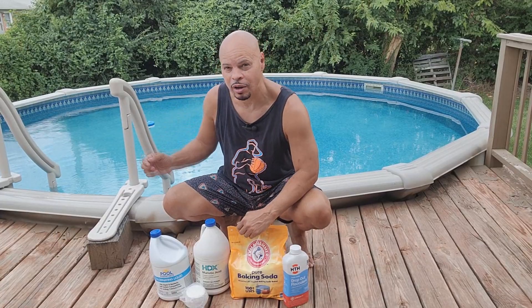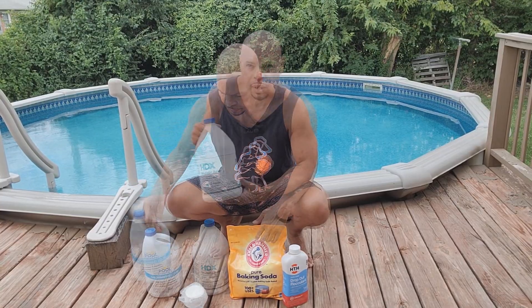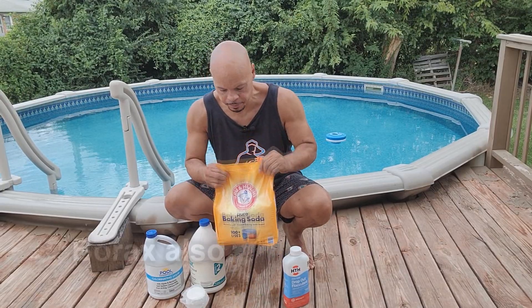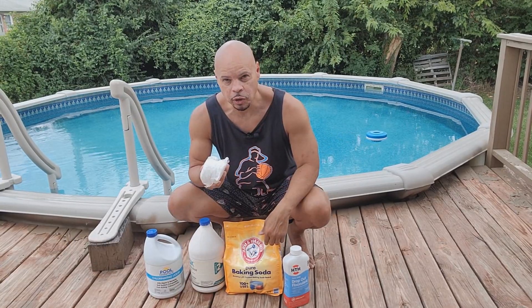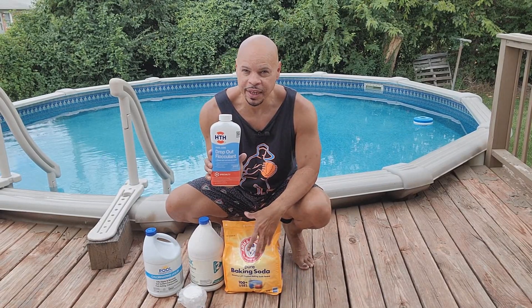Hello everyone, I'm back and today I'm going to do an updated video to the one I created about a year ago entitled how I keep my pool crystal clear blue all summer long. I'm still using the same chemicals from that first video: pool essentials liquid chlorine, muriatic acid, regular Arm & Hammer baking soda, two 3-inch chlorine tablets in the floater every week, and this HTH flocculant, which I use if I have a cloudy pool and need to clear it up.